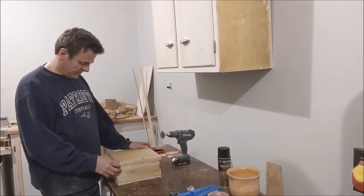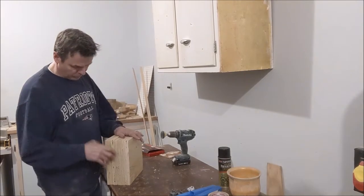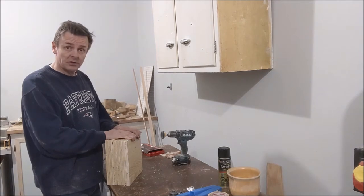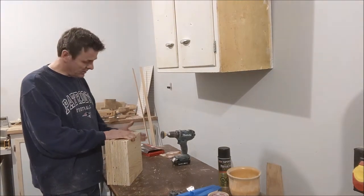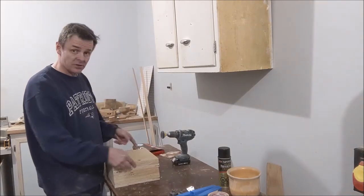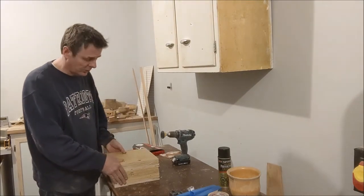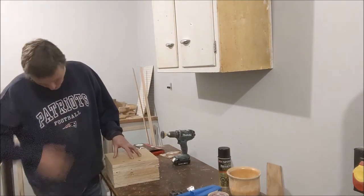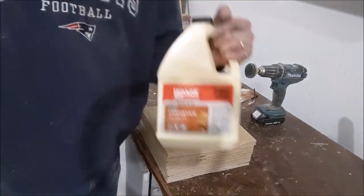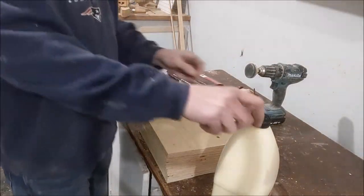One advantage of this type of project is you can use up some scrap wood. I had this plywood left over from another project. I'm going to go ahead and glue this up — it'll sit overnight. This is basically the size of my bowl: 10 inches in diameter and this thick. Plus I'm going to put a rim on it and also a bottom piece. When you're doing these types of projects, it takes a lot of glue, so you need to buy it in bulk.